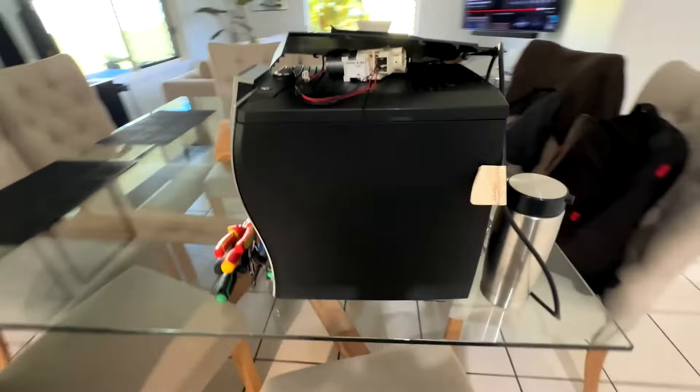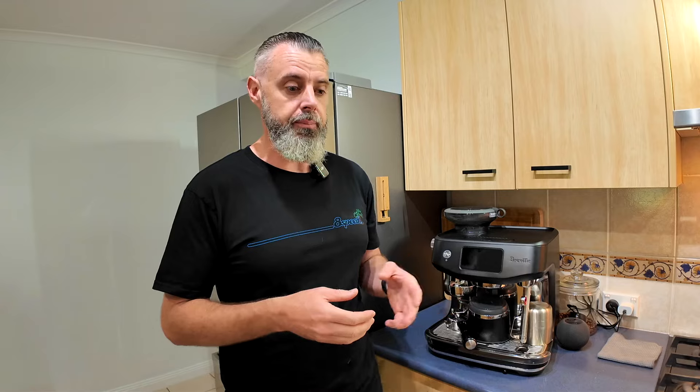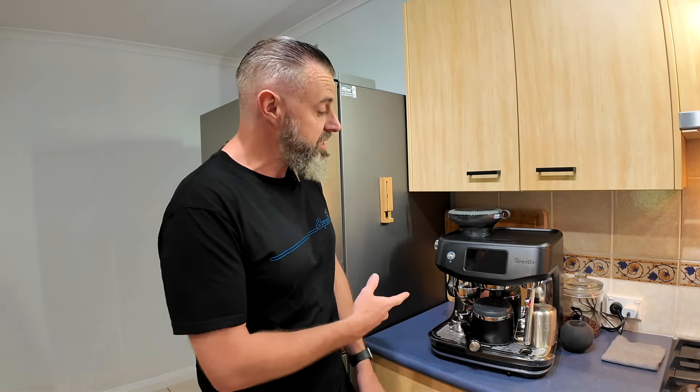My coffee machine history: basically the last 15 years, Juras — top of the range Juras. We've currently got a Jura Z9 on the table over there. It's broken, which is why I've sort of impulse bought this. I will try and fix the Jura. Before that, we had the previous generation Jura, and they're good. When they came out about 15 years ago and really hit the retail market, I loved the ease of the fully automatic side of it. When you're making a couple of coffees a day, the Jura was good for speed.